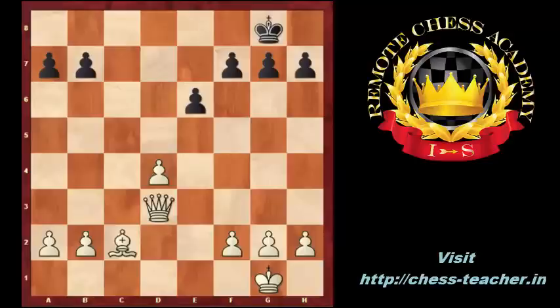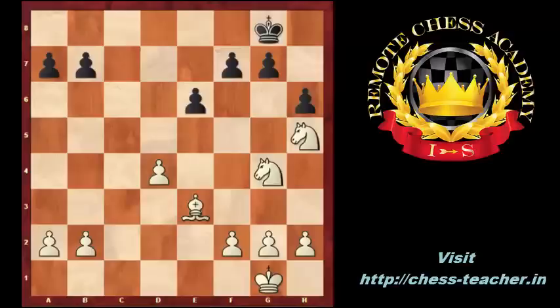Plan 8: white can use the bishop-queen battery on the B1-H7 diagonal to attack the black king. Plan 9: a knight sacrifice on H7, or on G7, and a bishop on H6.